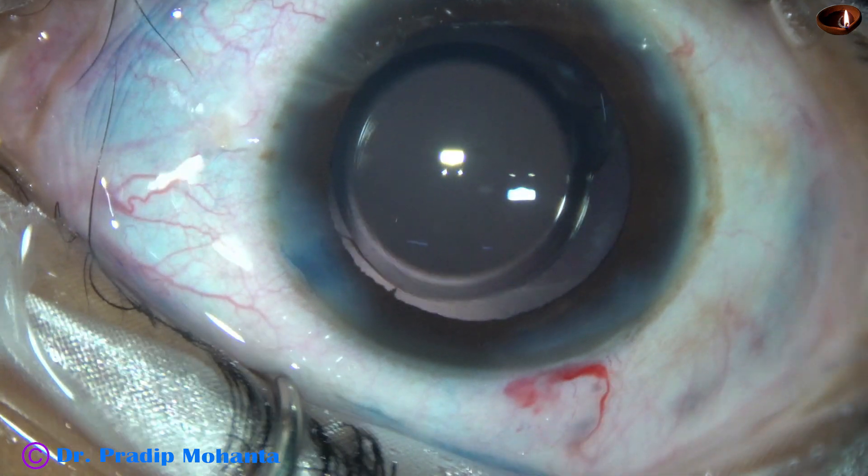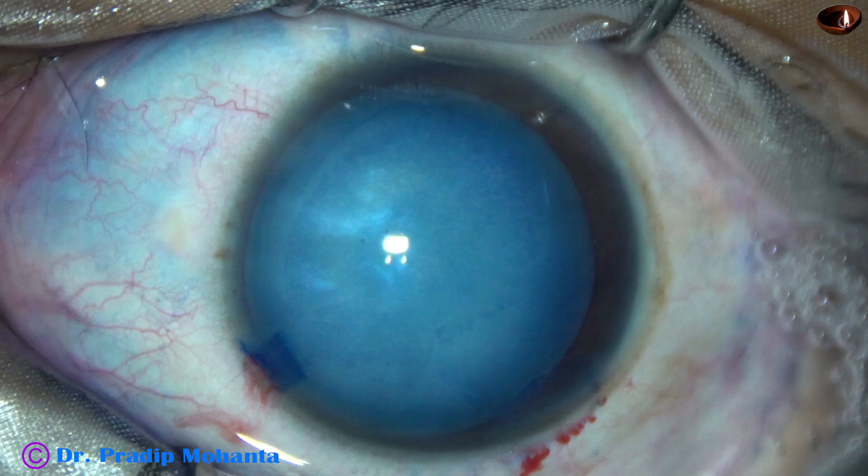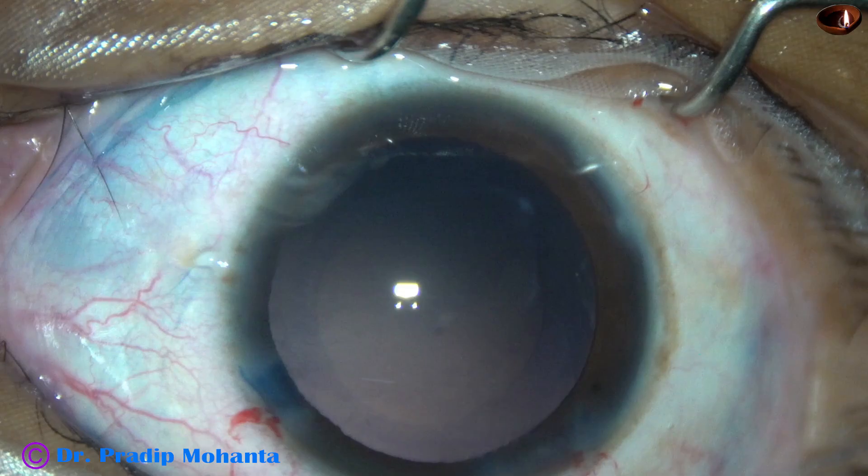Thank you very much for your attention. Hope this video will help you in developing your surgical skills. In this video, we have seen that trypan blue dye does stain the corneal endothelium, and later on it tends to get washed off.